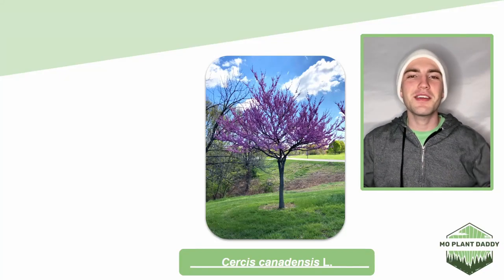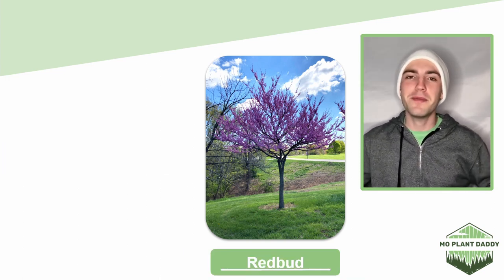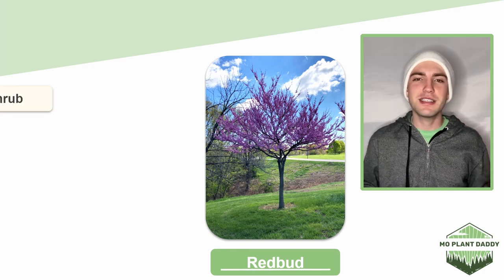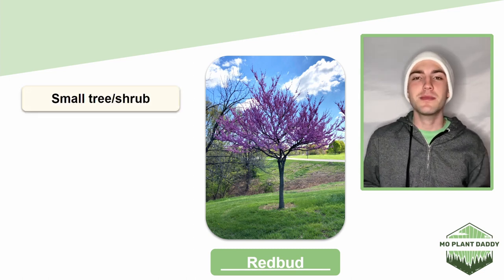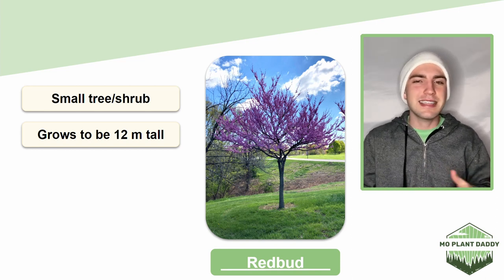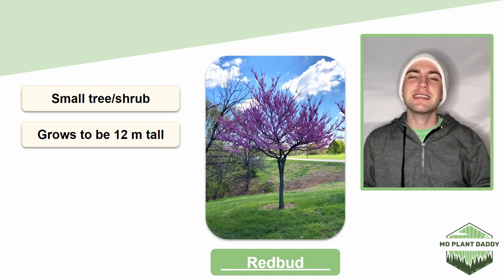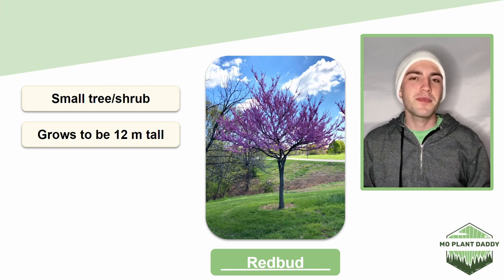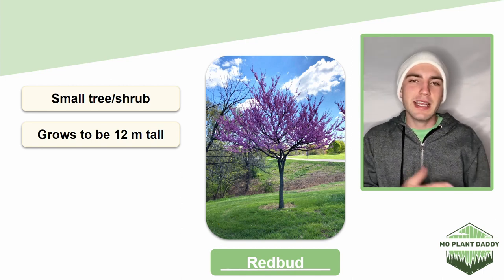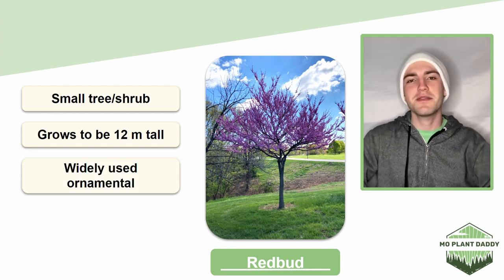Hi everyone! Today we're going to be learning about Cercis canadensis L, otherwise known as the eastern redbud tree or just redbud. Redbud is a small deciduous tree or shrub that grows to be about 12 meters tall, though it typically sticks around 6 to 9 meters tall. It also has wide spreading branches and typically has a twisted trunk. This species is widely planted as an ornamental tree due to its beautiful pink flowers and heart-shaped leaves.